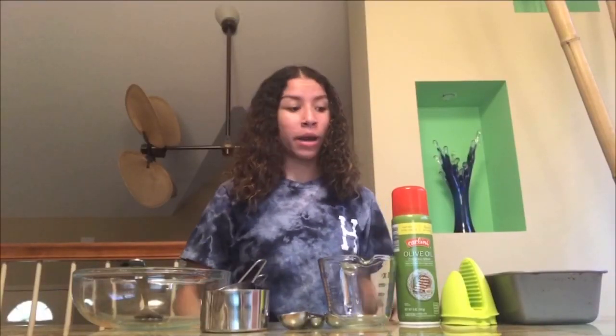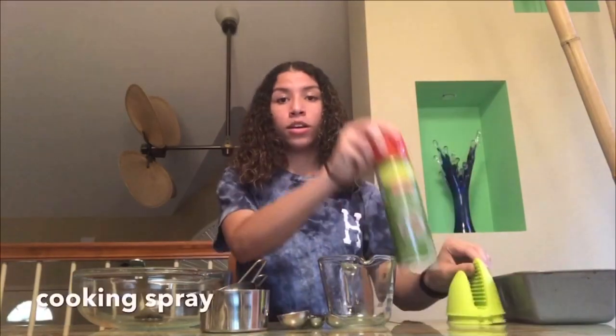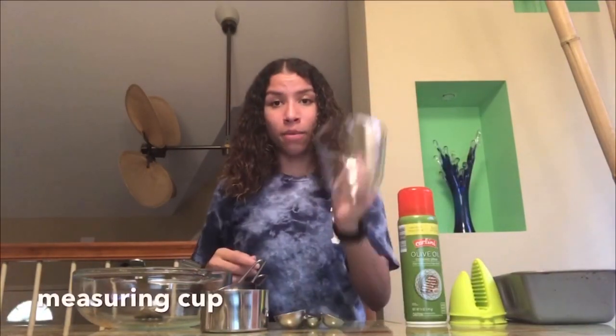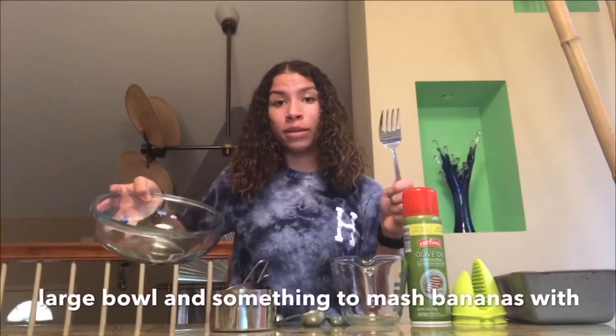Hey Grizzlies, I'm Holly Witz. Today I'm going to be giving you a tutorial on how to make banana bread. The items that you will need are a loaf pan, oven mitts, cooking spray, a measuring cup, measuring spoons, measuring bowls, and a big bowl and something to mash the bananas with.